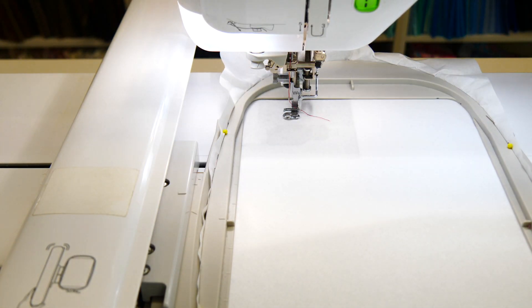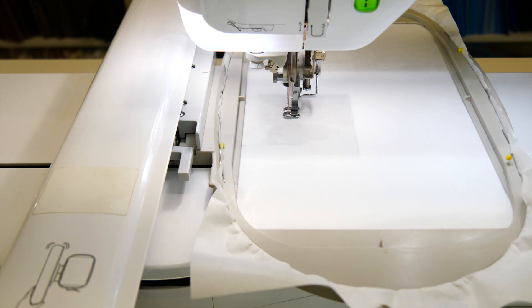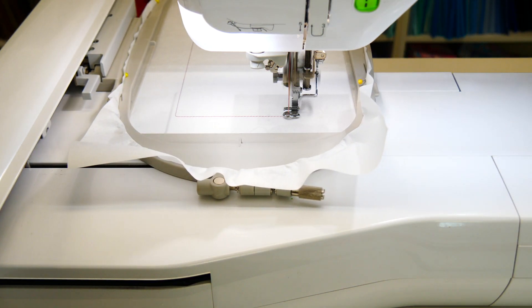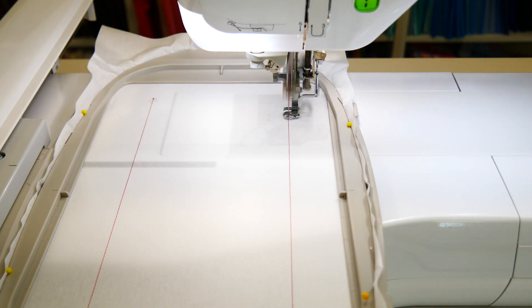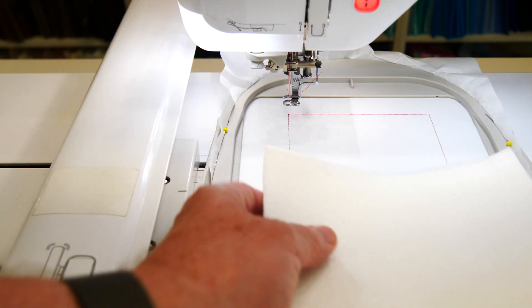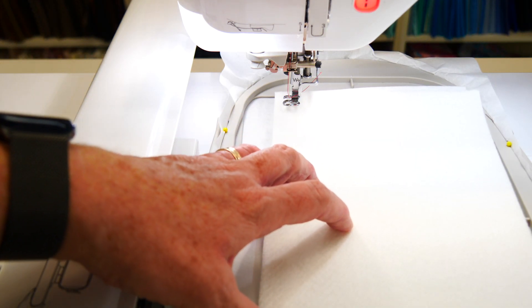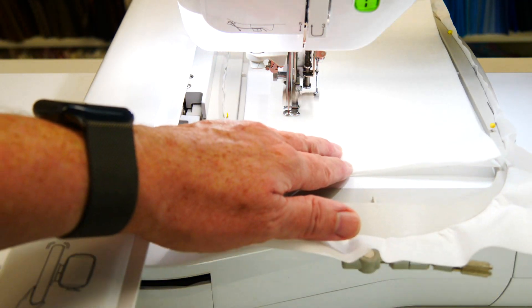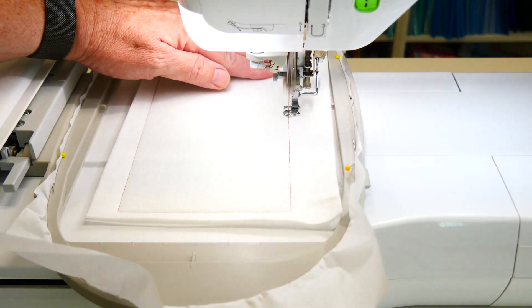Let's have a go at bordering the blocks for this busy box. First of all we want to stitch out our placement square to apply our bag stabilizer and batting. Place the bag stabilizer and batting onto the hoop with the batting on top and the bag stiffness stabilizer underneath, so it's sandwiched, and stitch all the way around.